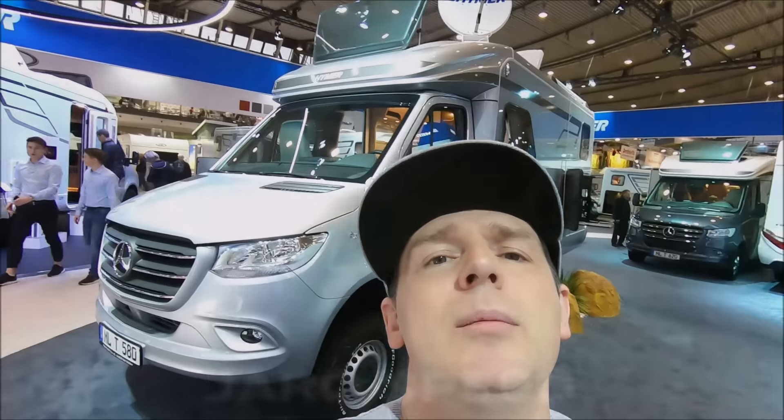Hi, it's me JeroSpeed. I'm gonna show you the Heima MLT 580 — let's walk around.